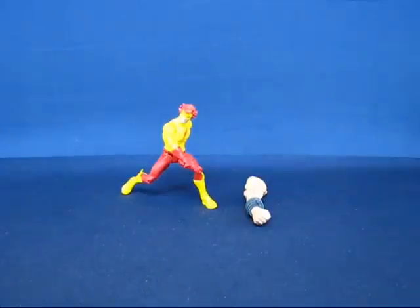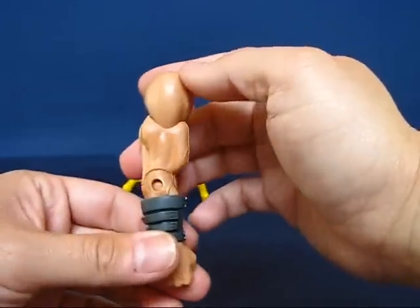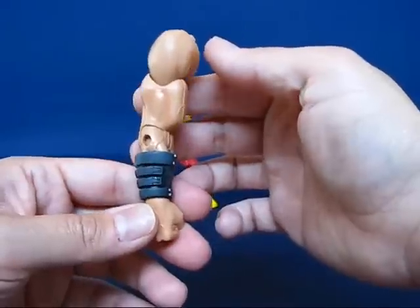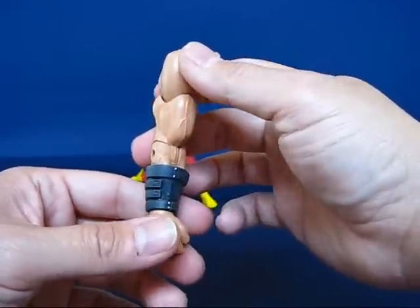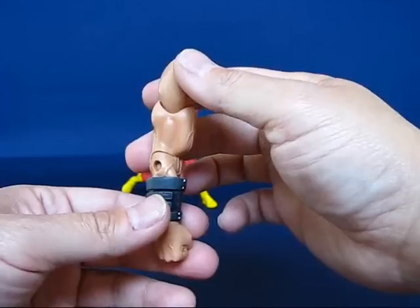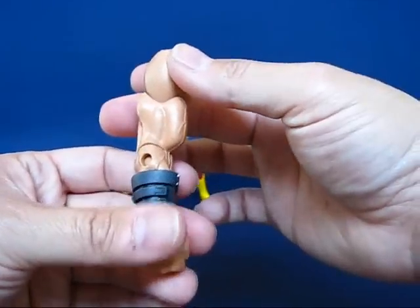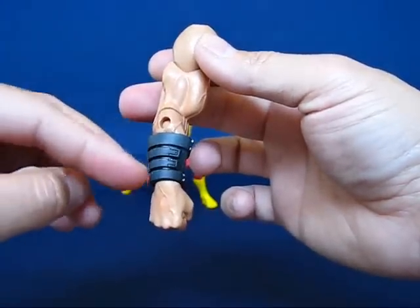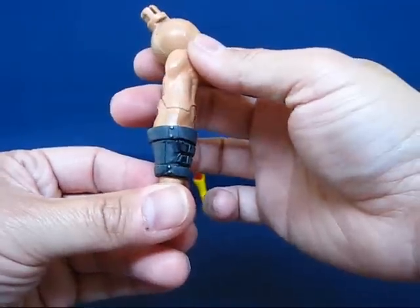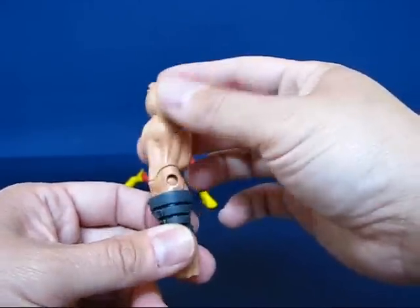We're back and Kid Flash is out of the package. The first thing we'll take a look at is the Collect and Connect piece, which is the right arm of Atom Smasher. Since I've been putting off purchasing Kid Flash, this figure set is the final one I need to complete the Atom Smasher figure — all I need to do now is open up the rest of the Wave 7 figures I have. Looking at this Collect and Connect piece, he's got a lot of muscle definition on this arm, and I really like Atom Smasher's bracers with the straps and studs on there. This is the right arm of Atom Smasher that comes with Kid Flash.